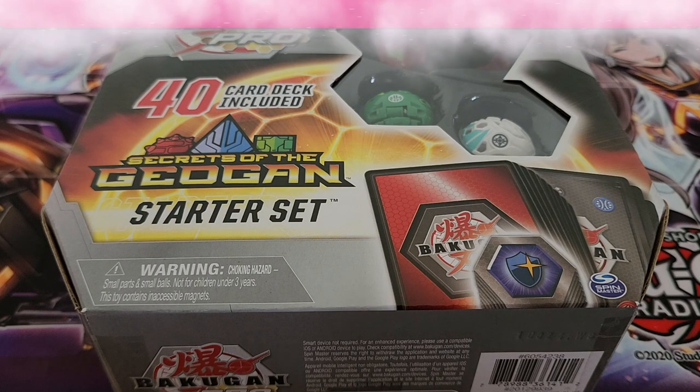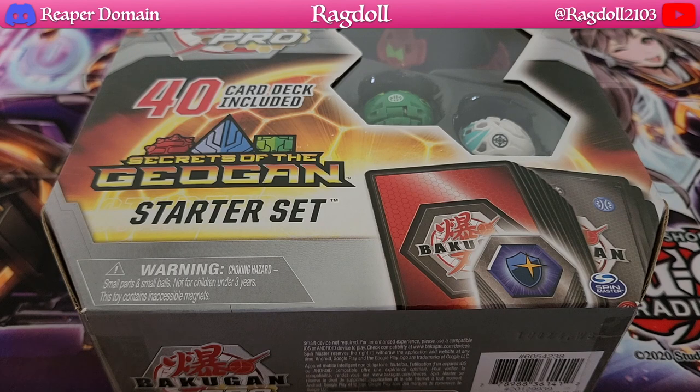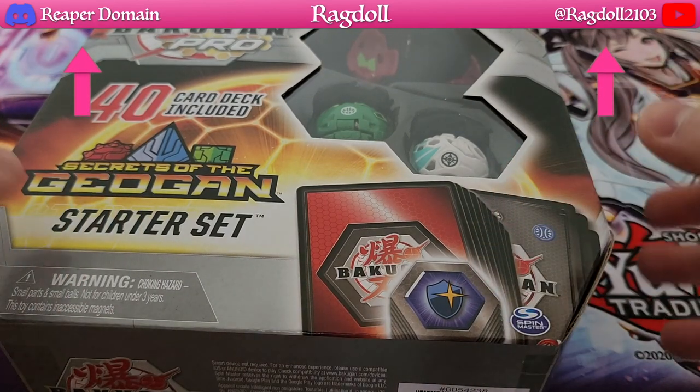Hi everyone, welcome back to another video. Today we have a Bakugan unboxing, and this one's a particularly special one just because it's rare to get a starter set. They don't really sell starter sets out there, so to actually find one is definitely fantastic, especially for a unique one. And this is the one Bakugan product I would actually recommend buying even at full price.